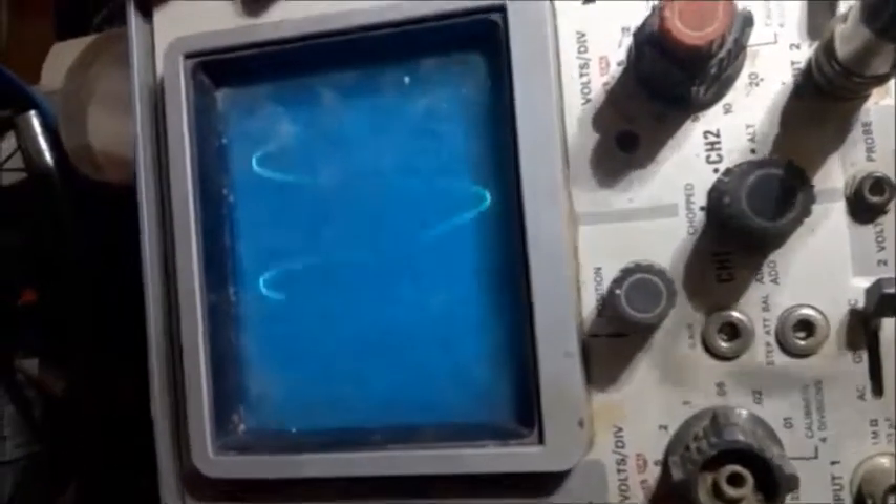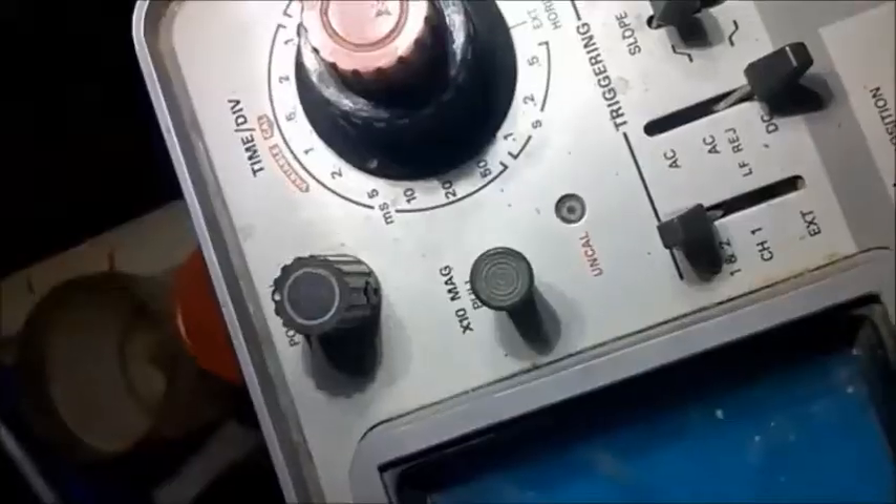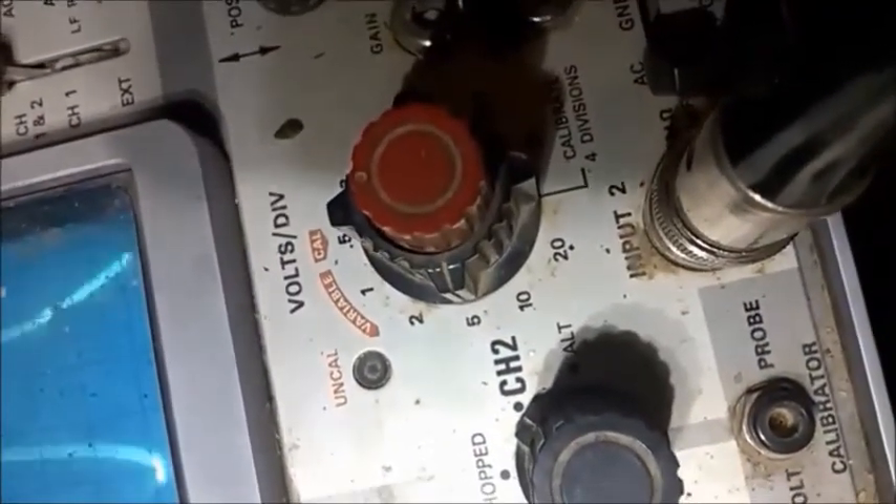This is my output from the scope. My scope is the Tektronix 422, and my settings are at 5 milliseconds per division. You can judge from the graduations. We calculate the frequency there — that's 50 hertz. The signal is not very clean because of using a power supply which is not very good. The volts per division is 4 to 5 volts per division, you can see.